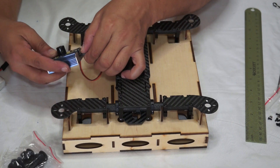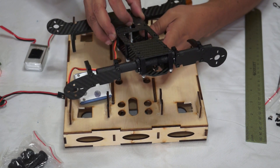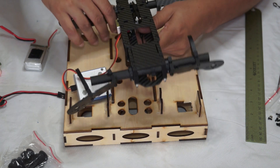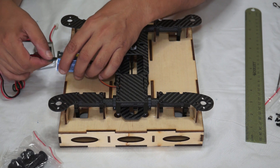Connect the servo to the servo tester, and before you power the servo tester up, make sure to remove the servo arm. I have just removed the servo arm from the servo. Now I can power it up.